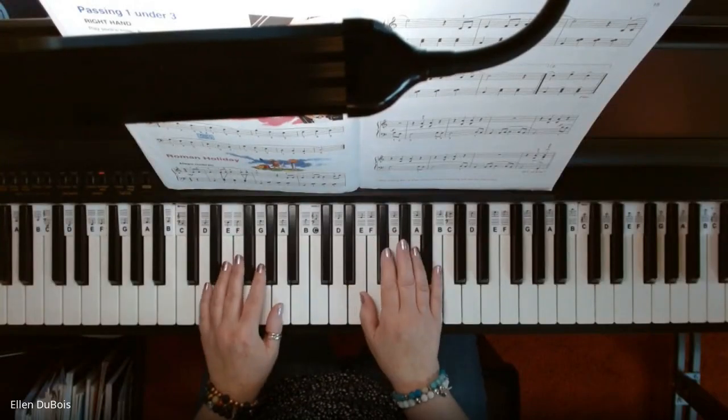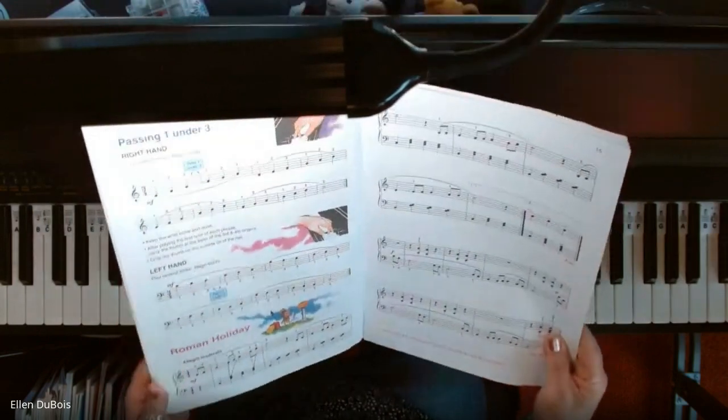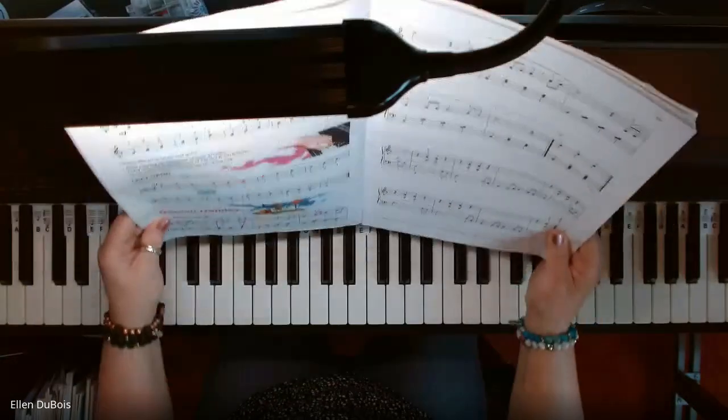Hey everyone, it's Ellen from Rhapsody Music Lessons, and this is Roman Holiday, found on page 14 in the Alfred's Basic Piano Library, Book 3, with the yellow on the cover.